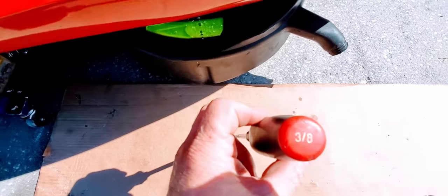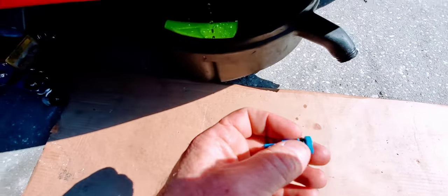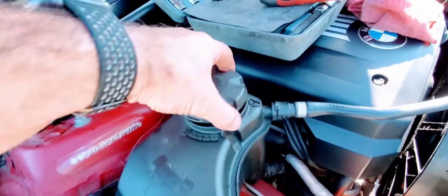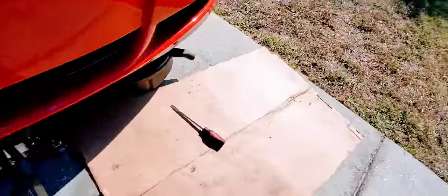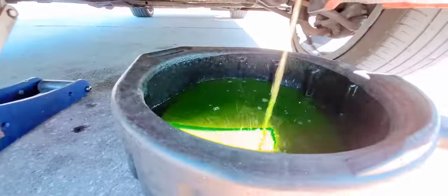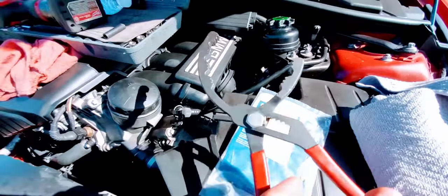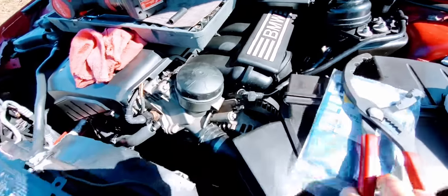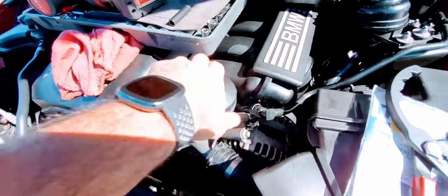We got that drain in here. Use a big flathead screwdriver — three-eighths. Here's your petcock or drain plug. Make sure you come over here and you don't have to take off the coolant reservoir cap, just loosen it up.